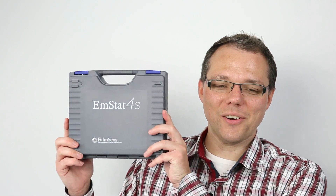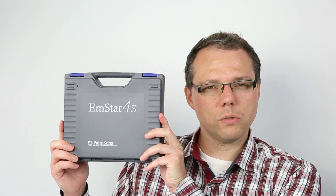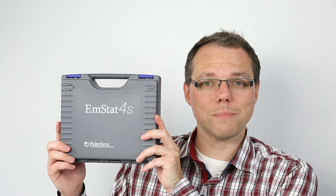Hello and welcome to this Palmsense unboxing video. I'm Lutz Stratmann and today we're going to look at the inside of the EmStat 4S box. We want to learn what you get together with your EmStat 4S, and we're going to perform our first measurement.